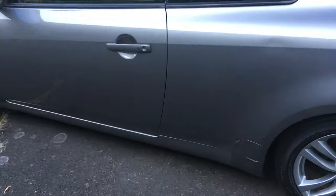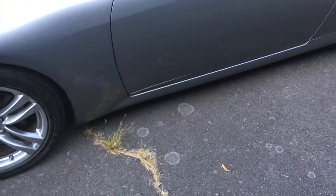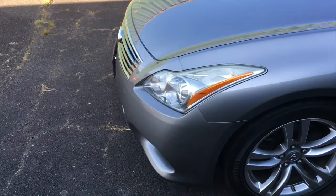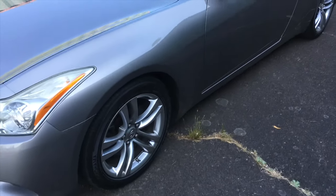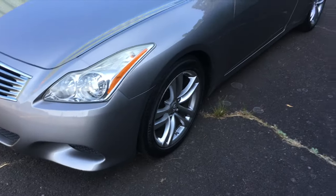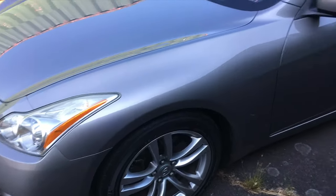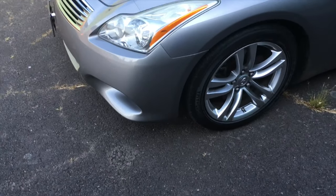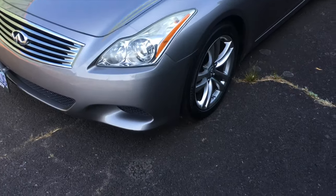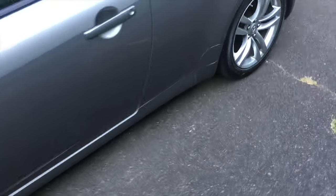I was originally going to just buy a catback, but I had no plans to modify the G at all — I wanted to keep it stock. About two months after buying it, my passenger side secondary catalytic converter started going bad. They told me it wasn't covered under warranty and would cost $1,400, so I said forget that and bought Z1 Motorsports high flow cats. I went with high flow cats specifically because I didn't want any rasp — it's a G, not a Civic.